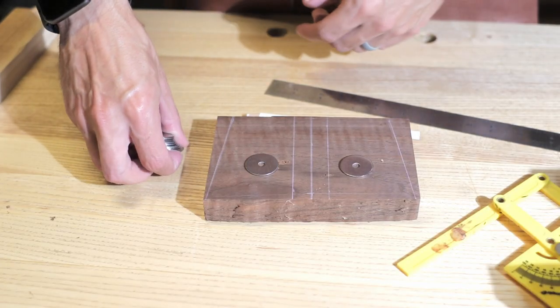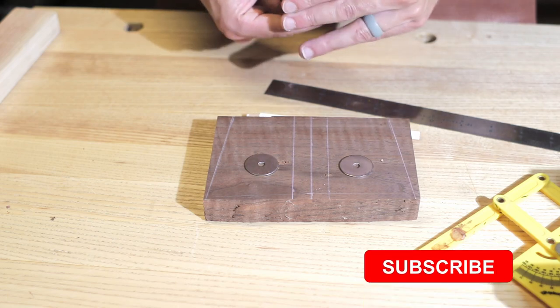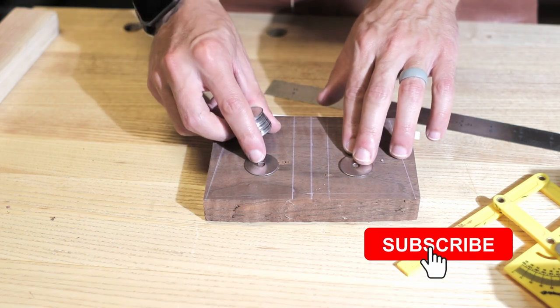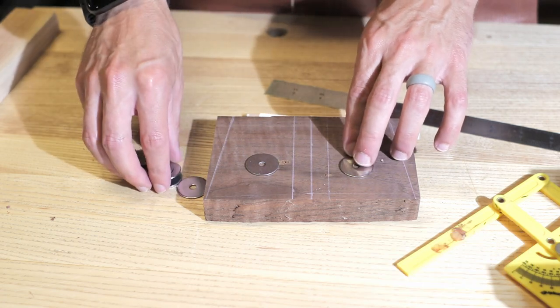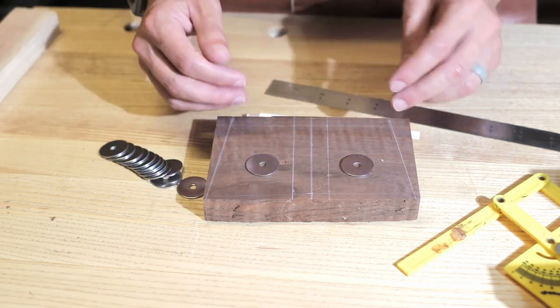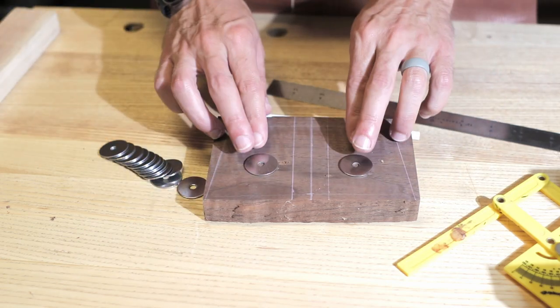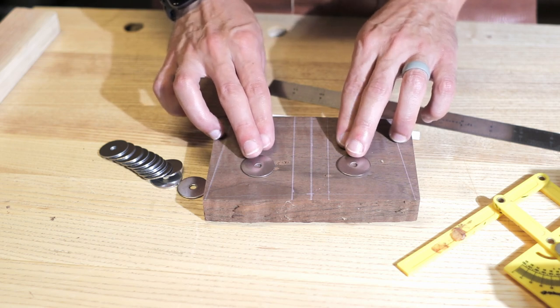I like a bit of weight to my mallets and I didn't think it would be quite heavy enough with just the walnut head. So I'm going to stick some fender washers inside just to give it a little more weight. What I've done is roughly laid out the shape of the head, just so I know where I can drill my holes into the center piece without getting in the way of any of the joinery.